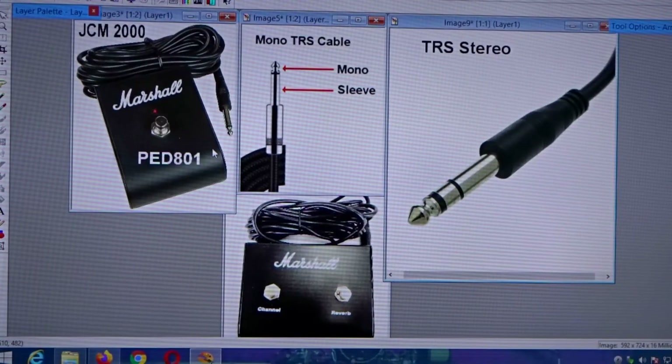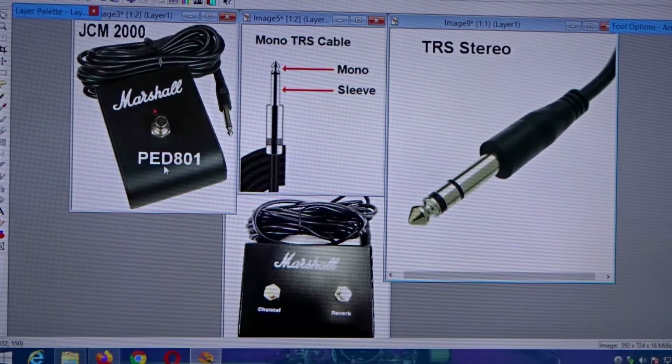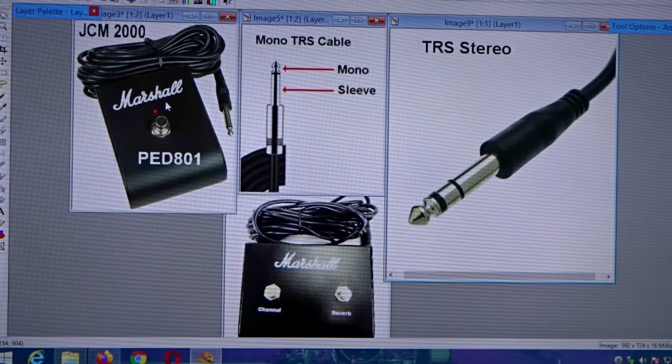What's up guys, today I wanted to show you how to wire a foot switch for your JCM 2000 Dual Super Lead. The JCM 2000 came with one of these pedals, which is a PDE 801, and it has a mono cable coming out of it that plugs into the back. It allows you to channel select from crunch to ultra gain, and then you would have had to buy another one to plug into the reverb to turn the reverb on and off.